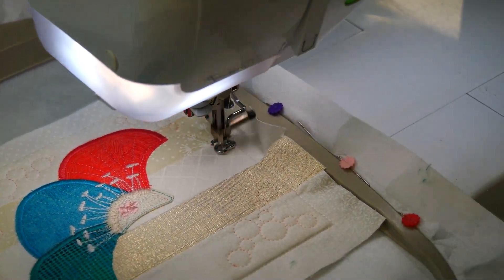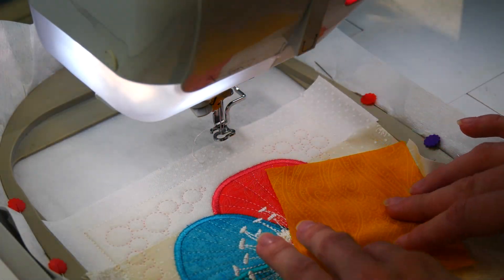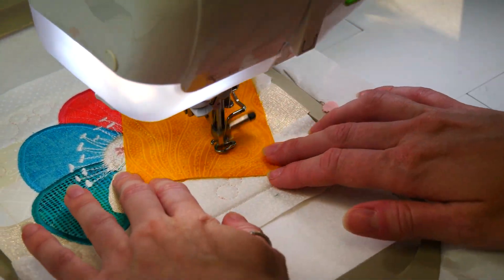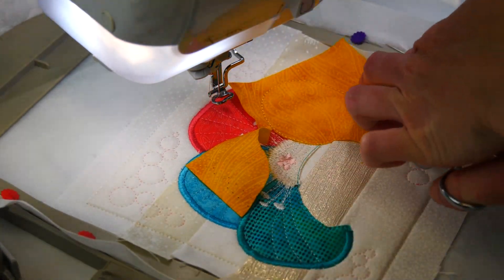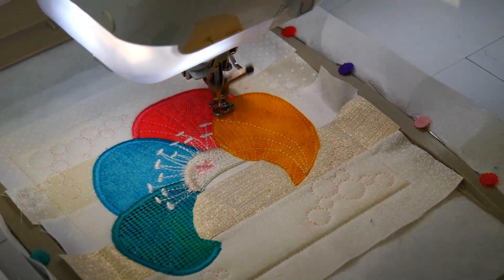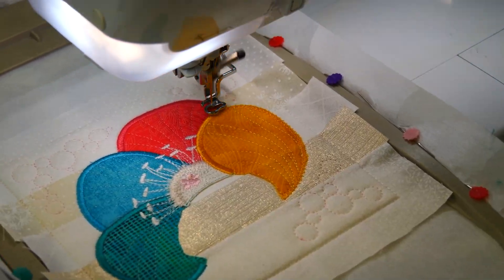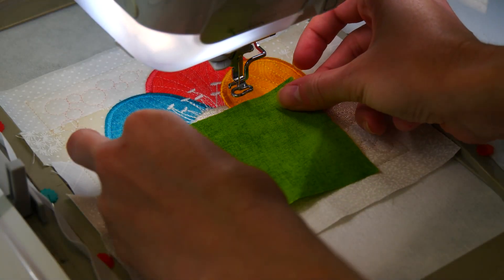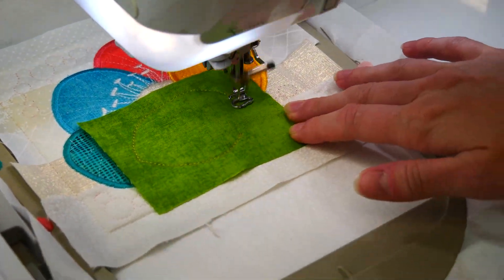Repeat the applique process for the next petal using fabric I. Repeat the applique process with the last petal using fabric I and repeat the embroidery and satin stitch process.